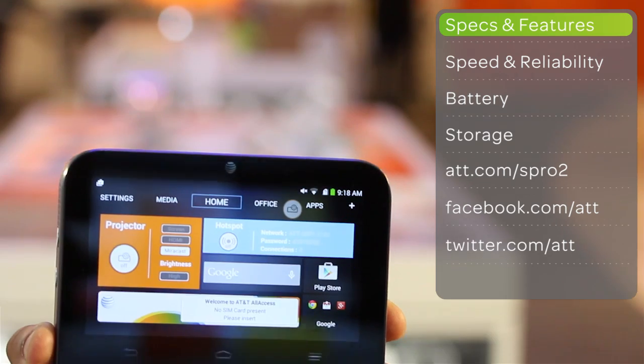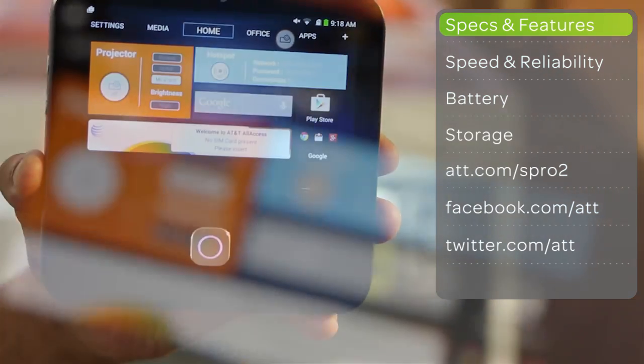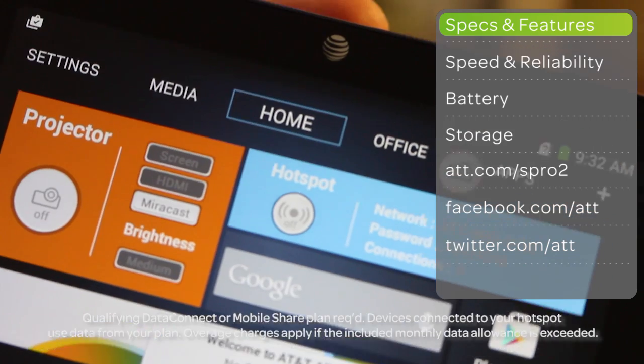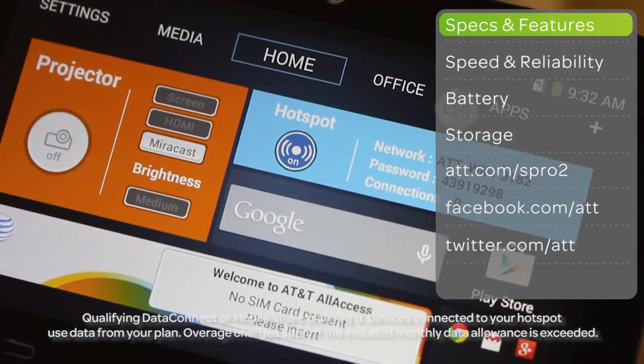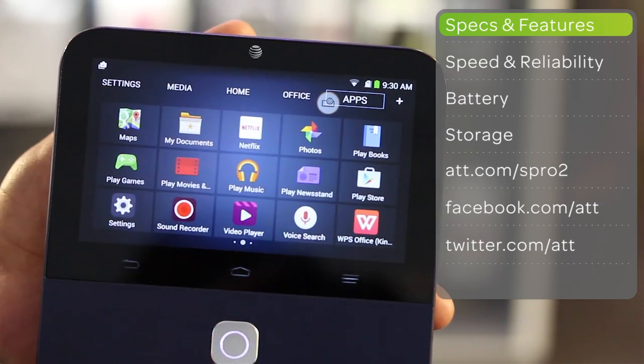The ZTE S-Pro2 is truly a smart projector that lets you access content easily and project it beautifully. Additionally, it functions as a mobile hotspot so you can connect up to 10 WiFi devices. Powered by Android KitKat, you can surf the internet and get all your content straight from the Android app.